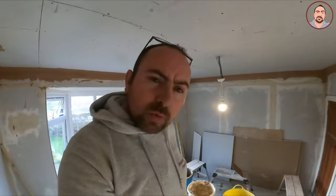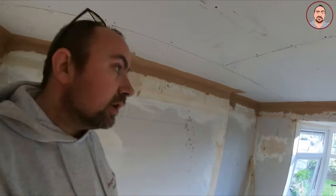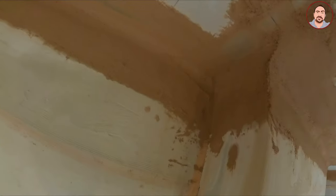I've gone over it a couple of times just to try and get it all looking good. I'll wash out and give it another pass in a bit, because you want to get this as good as possible — any bumps and you're going to have trouble when you put your skim on later. As you can see, I've started building out this area here. It just needs a little bit more time to pull in.